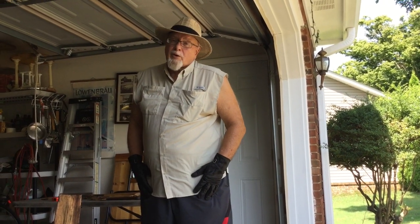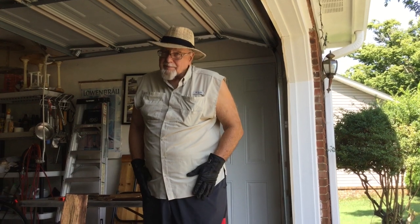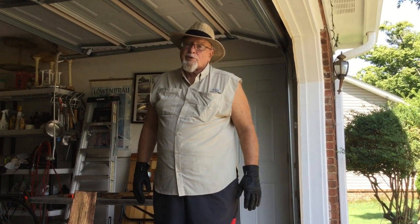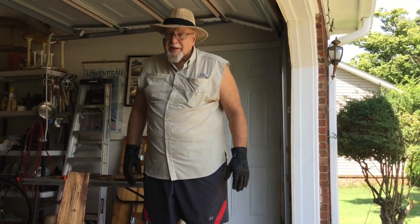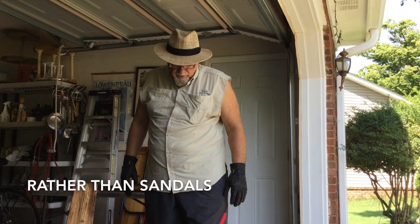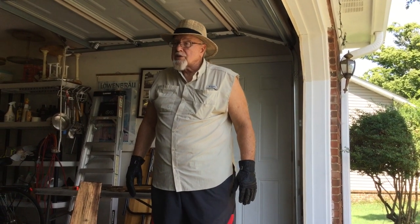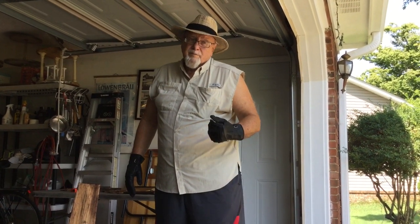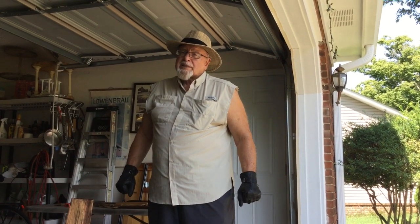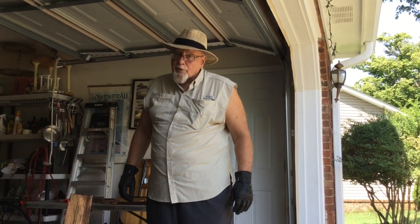Now, I should be wearing long pants, but I'm not. But ideally, if you're processing wood, you should wear long pants. You should also wear closed-toed shoes. I'm wearing sneakers. A hard toe would be better, but I'm hoping that I won't hurt myself.